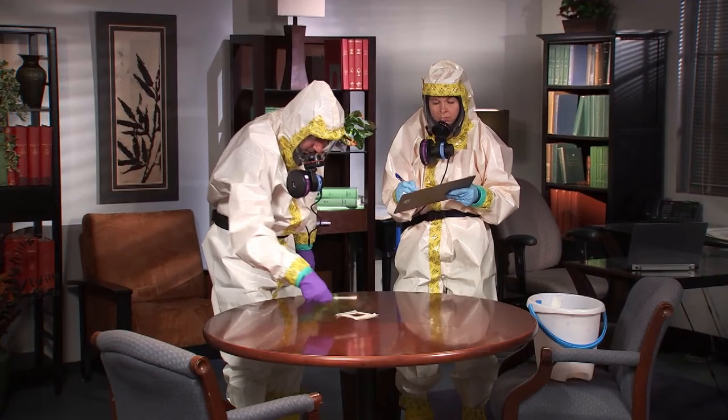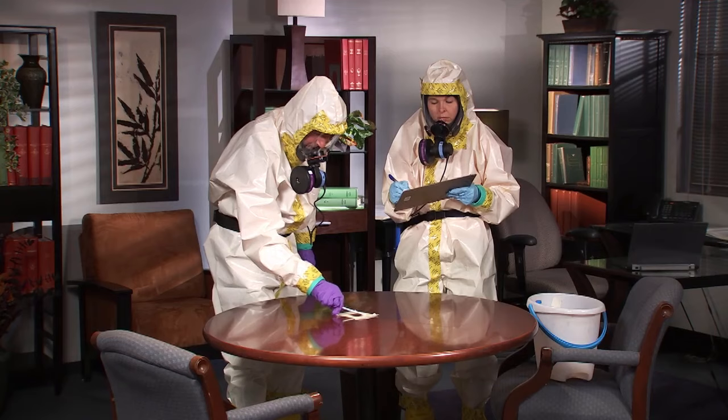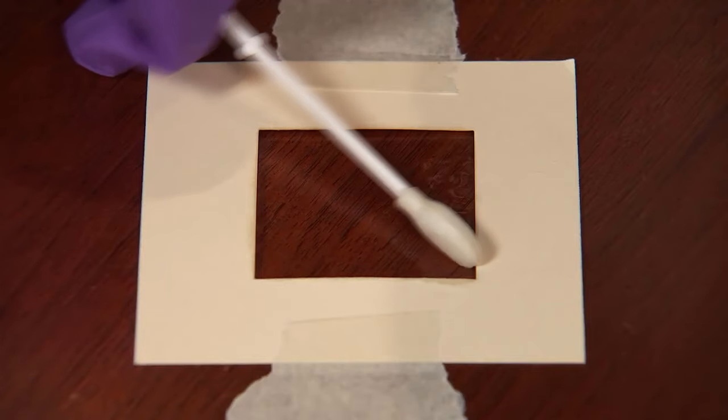In the third pass, the sampler rotates the swab to a clean side, places the side of the swab on the surface, and covers the area with diagonal S strokes.